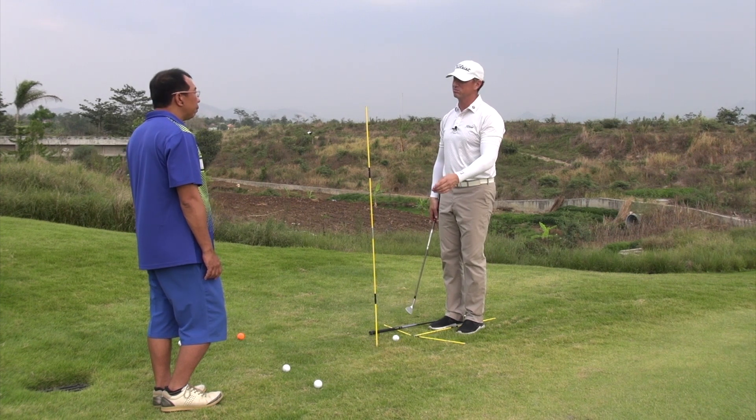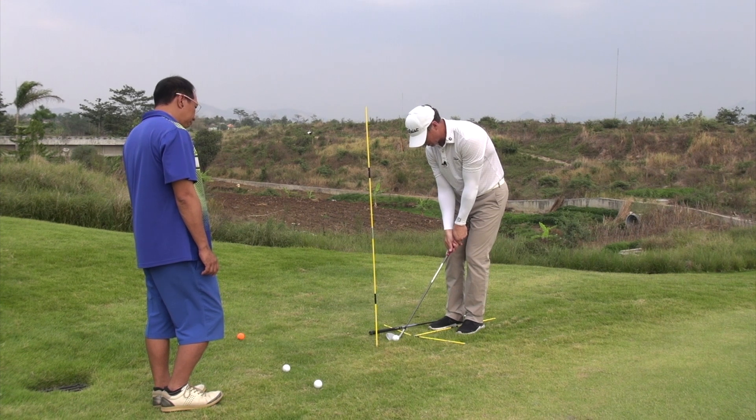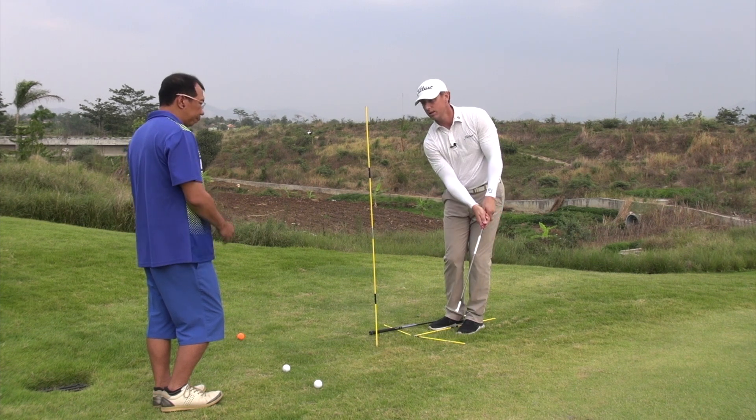Don't worry if you don't hit the ball solid straight away, but I definitely want you to feel like you get the club up above — so up above, this way.